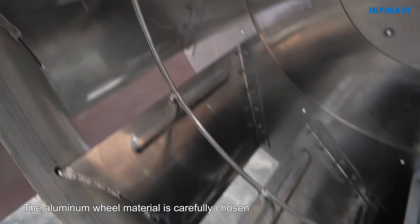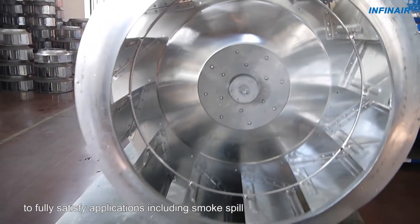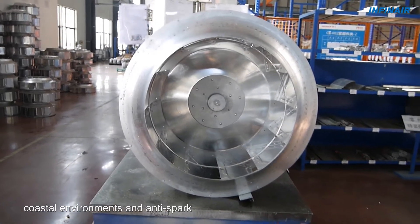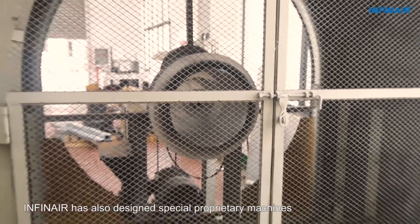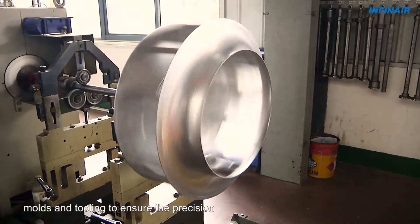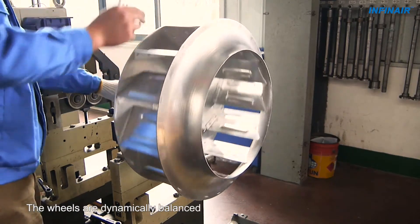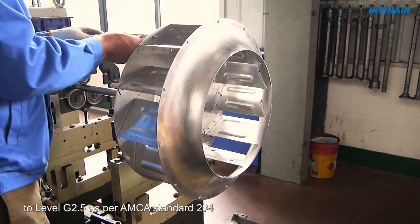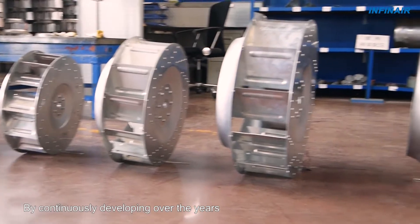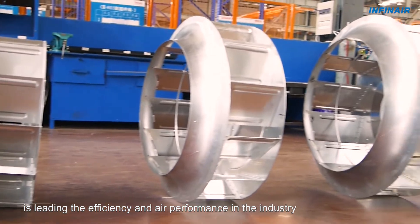The aluminum wheel material is carefully chosen to fully satisfy applications including smoke spill, coastal environments and anti-spark. INFINARE has also designed special proprietary machines, molds and tooling to ensure the precision and reliability of manufacturing. The wheels are dynamically balanced to level G2.5 as per AMCA Standard 204. By continuously developing over the years, the windsurfer wheel family is leading the efficiency and air performance in the industry.